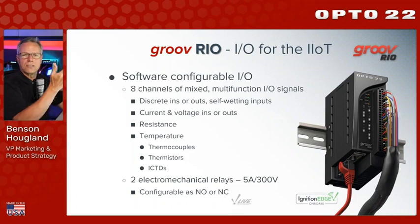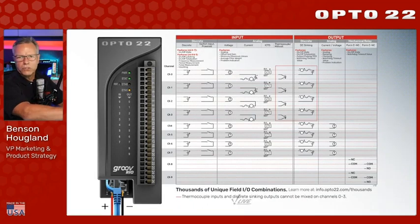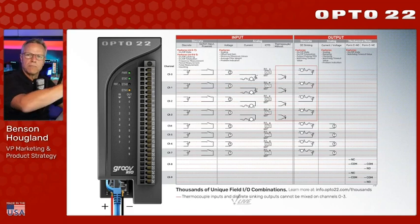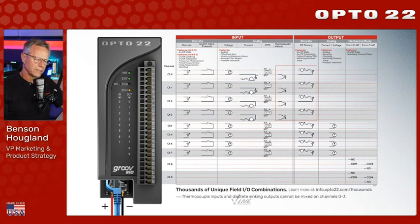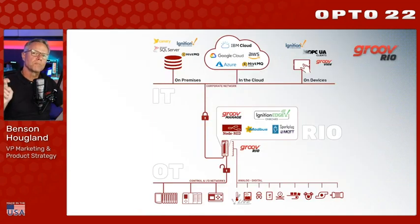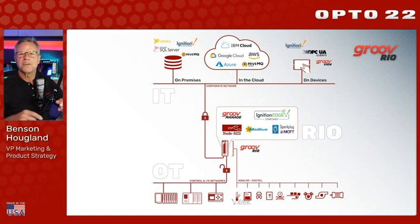About the IO: it is software configurable IO. There are eight channels of multifunction mixed IO signals — discrete, analog voltage, temperature, resistance — whatever you need. You pick the channel, land your instrumentation, and software configure it. Plus there are two electromechanical relays rated up to 5 amps at 300 volts, wired as normally open or normally closed. A quick diagram shows how instrumentation signals land onto the terminal strip, and we also have a really useful IO Explorer tool on our website to configure and save all these options.